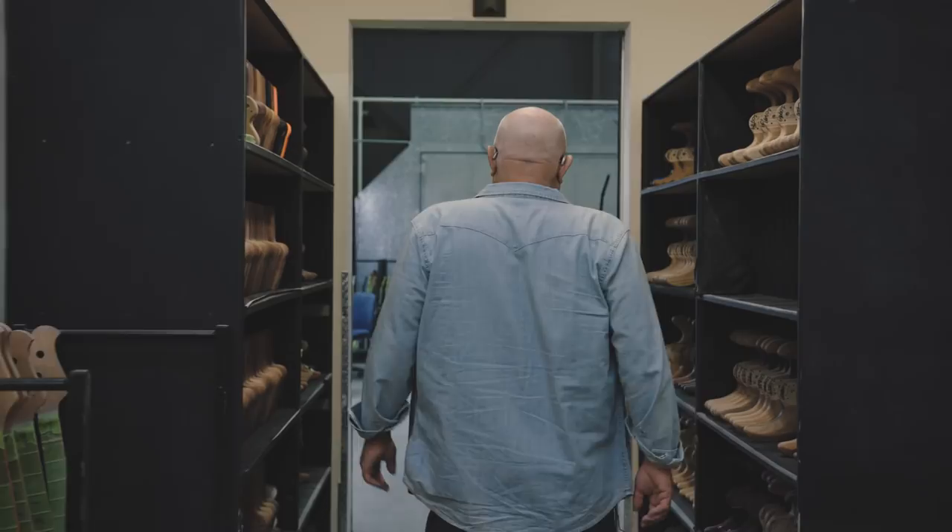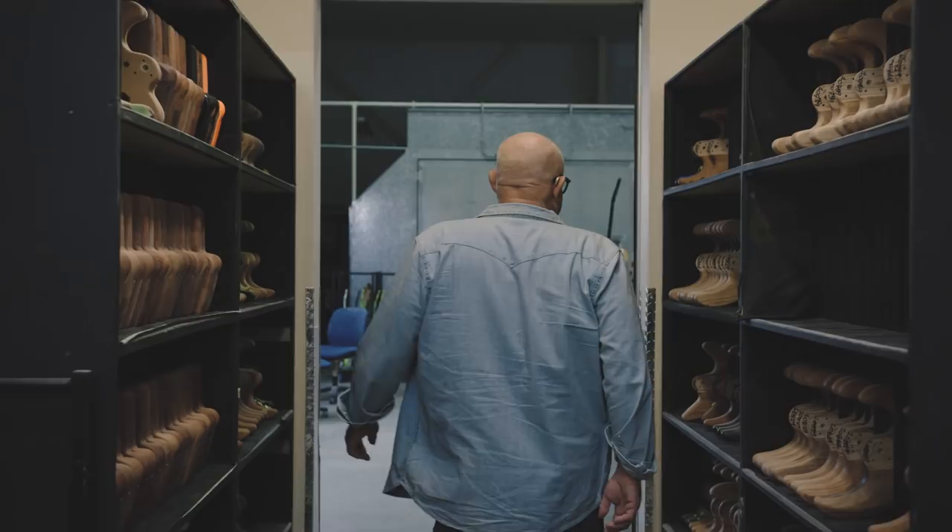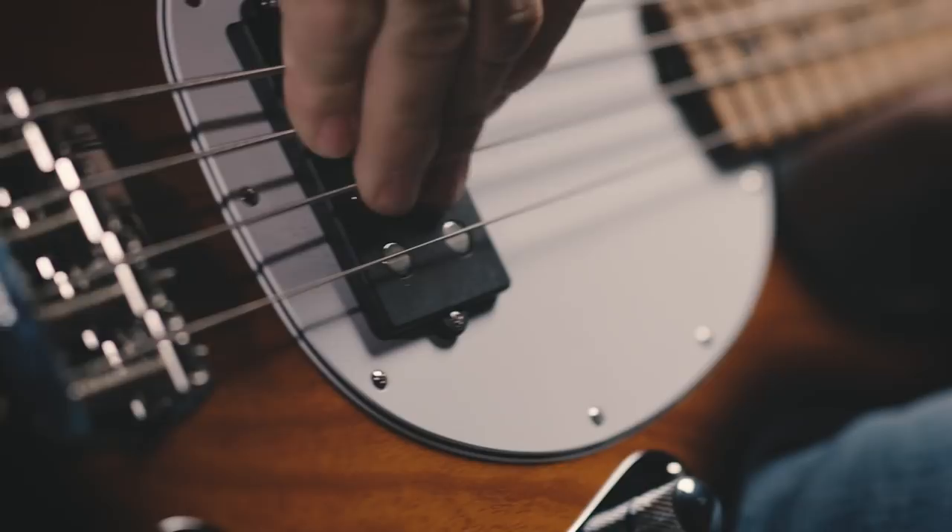I've been really fortunate in my life to be around since day one of one of the most iconic instruments ever made in the modern era, and that's the Stingray.